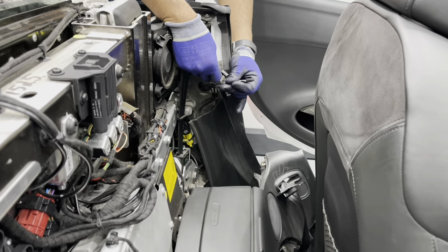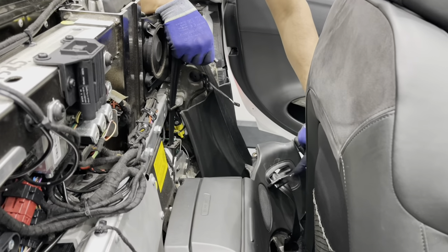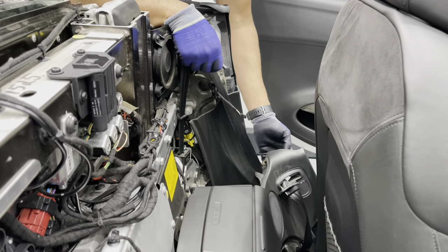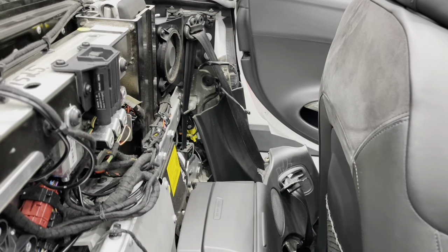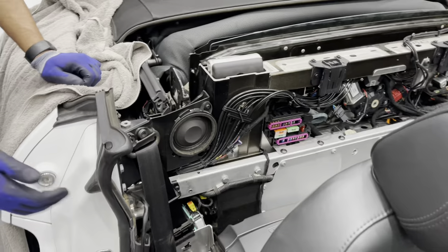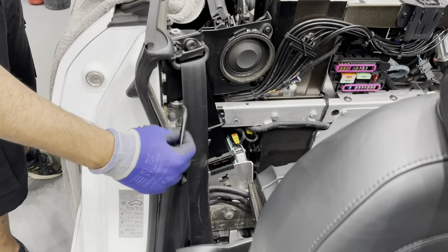Over here we've got two wiring plugs: one for the tweeter, and another for the parking sensors — that's the buzzer. Coming around to the driver's side, there's one more plug that you need to disconnect before you remove this panel — that's for the tweeter just down here.